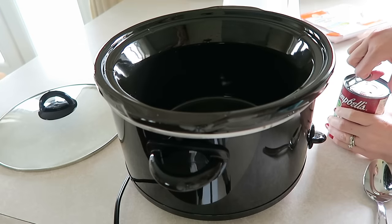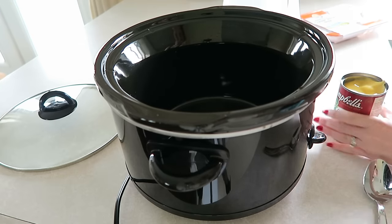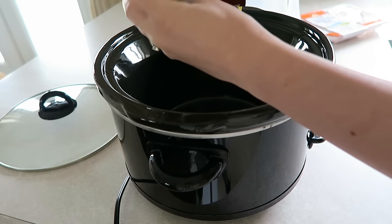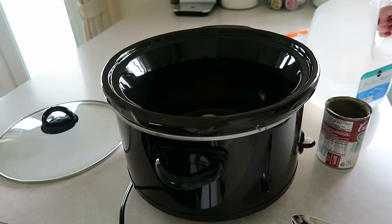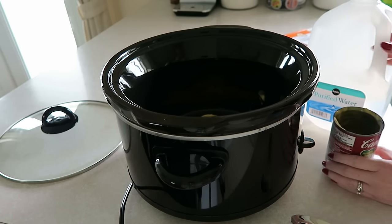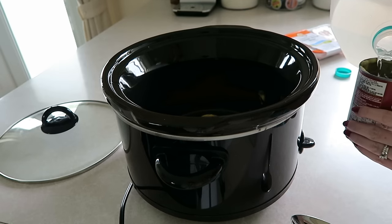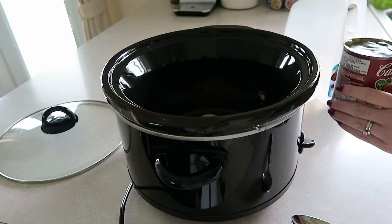The first thing I'm going to do is go ahead and open my Campbell's cream of chicken soup. Then I'm just going to take it with a spoon and get all of that out into the crock pot. Once I have my entire can of cream of chicken soup in my crock pot, I'm going to take my water and pour it into the can, just fill the can up with water, and then add that into the crock pot. That's all the water you're going to need.